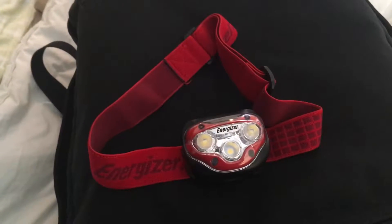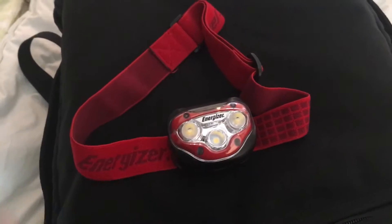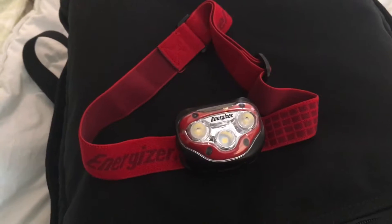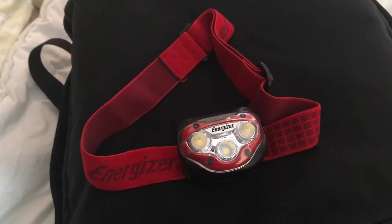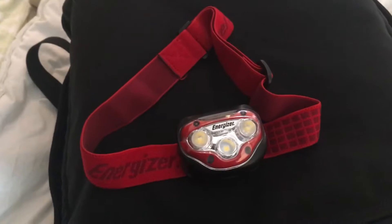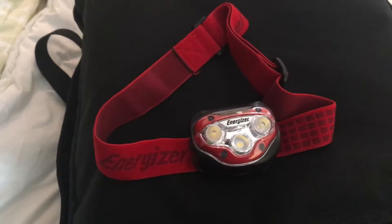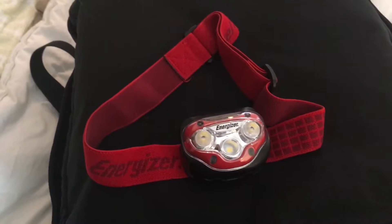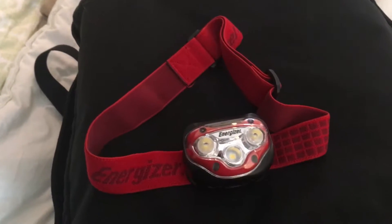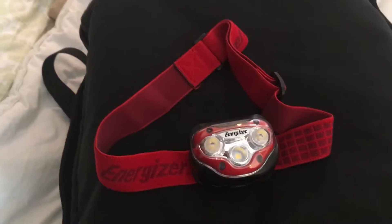Hey, welcome back to Every Dad's Carry. Today I want to go over headlamps. There are a lot of different brands and styles, but there are a few details you need to know if you're looking at picking up some headlamps — things you want to think about. There are a lot of different prices and styles, but this is the one I choose to go with for the majority of the time.